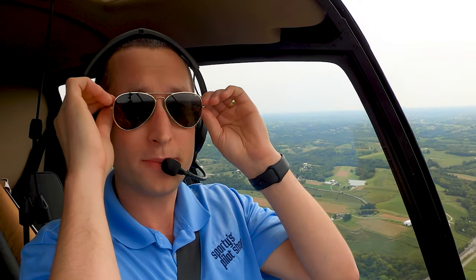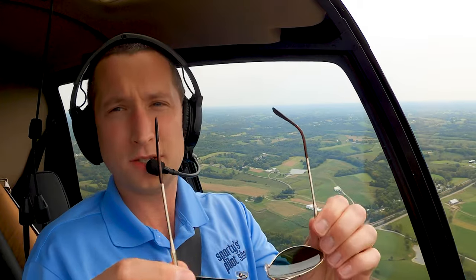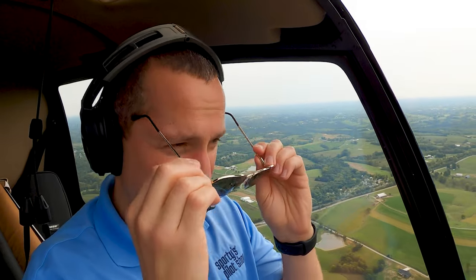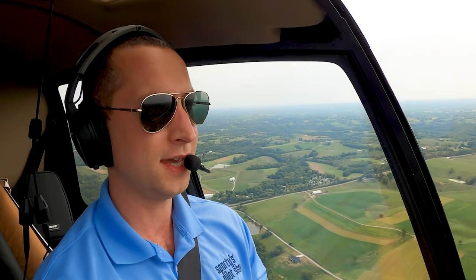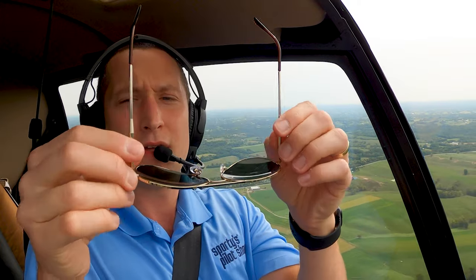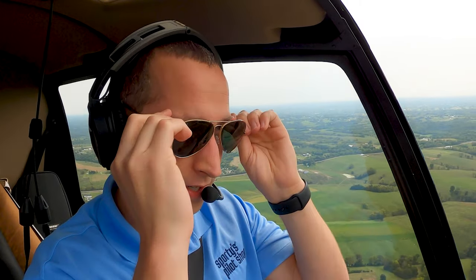Another great feature is the bullet tapered temples. They are thick at the base to allow for stability and taper down to make sure that when they go back on your head they don't interfere with the headset seal. You'll also notice that they are able to pivot outside and inside, which increases flexibility and ease of wear.